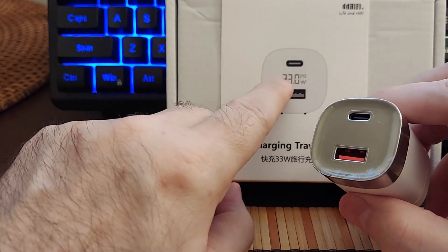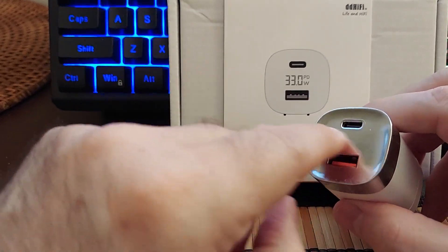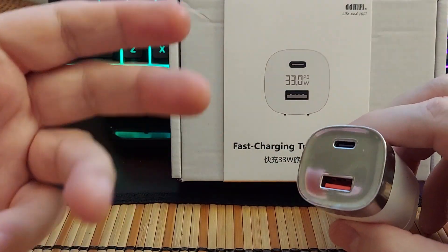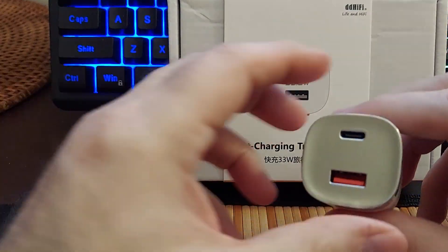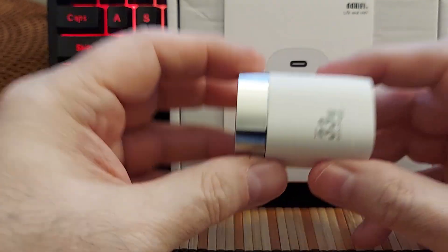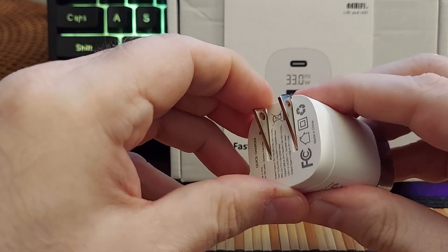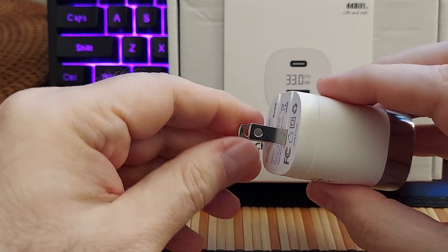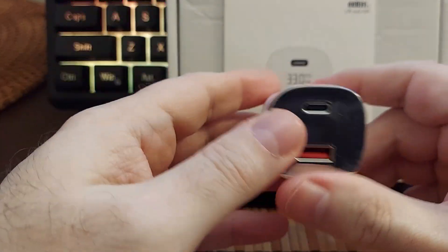It is 33 watts, as you can see. There is a display here that will show the power and wattage — it's a little digital display. I'll leave a picture in the thumbnail since I don't have any plugs here. Some nice features, build quality really, really nice, and it does have a foldable plug, which I missed from some of my other chargers.